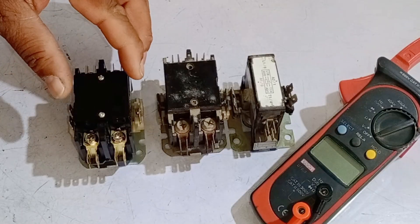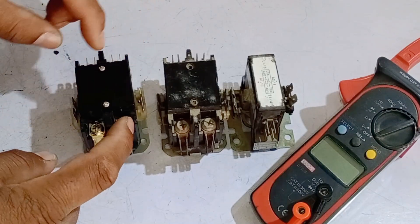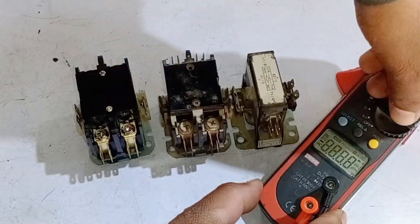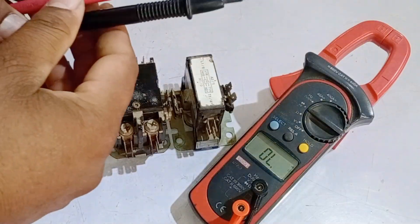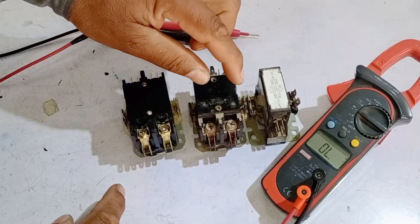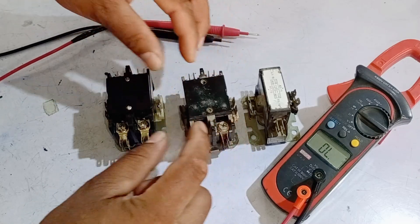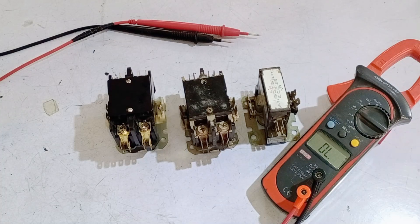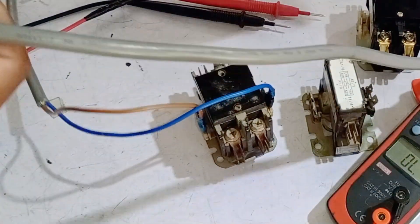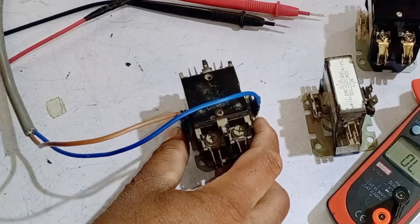Let's discuss the possible faults and how to test them. A common issue is that the two poles in a double-pole contactor, or the single pole, are not making proper internal contact. To test this, you need a multimeter set to continuity mode. In this mode, when you touch both probes together, the multimeter should emit a beeping sound, indicating that the circuit is complete. We'll power it up and show the difference between a faulty contactor and a functioning one.